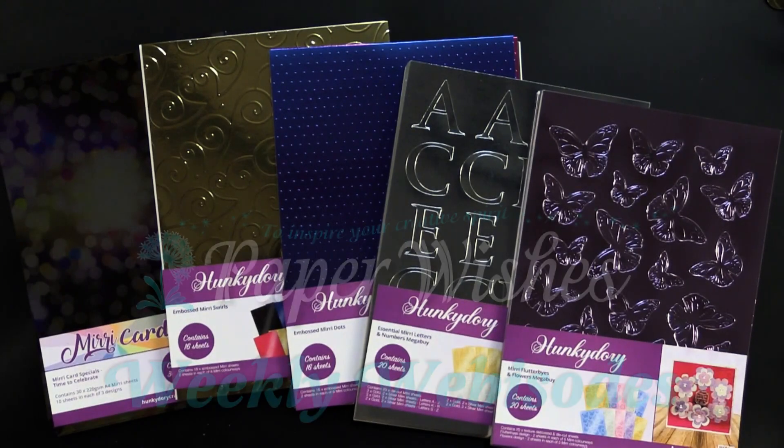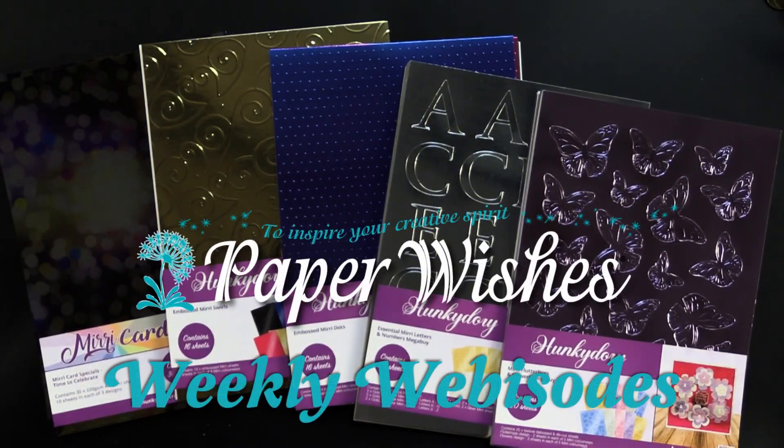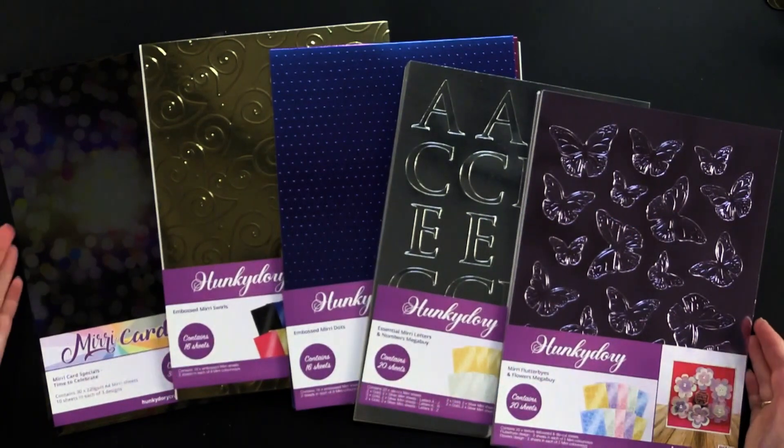Hi everybody, welcome to Paper Wishes Weekly Webisodes. I'm Lynnae Gehrig and today I have a fantastic collection from our friends at Hunky Dory Crafts.